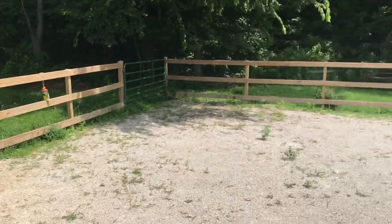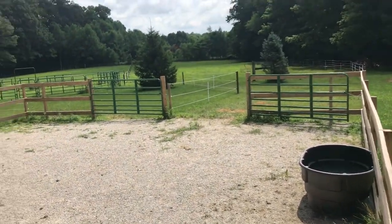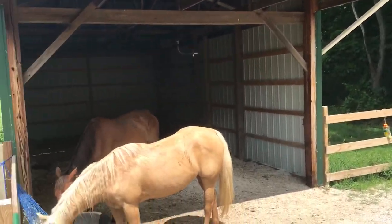So yeah, that is our setup. It's by no means expert or super fancy or anything, but it certainly works for what we started with and what we had. And I think it'll work out just perfectly for these girls.